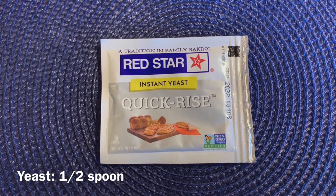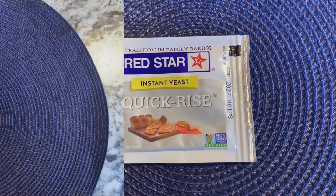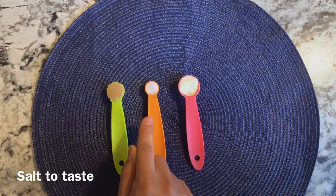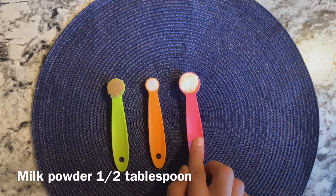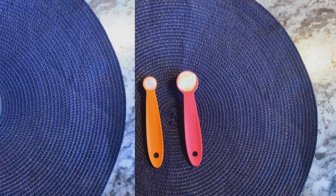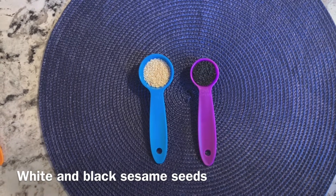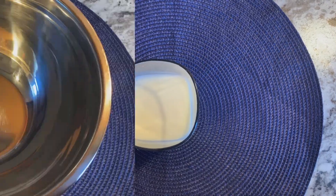But if you are using dry yeast, you have to activate it. I am using brown sugar — about half a teaspoon. You can use regular sugar. And about half a teaspoon of salt. I am using dry milk powder and 1 tablespoon oil. Black and white sesame seeds — this is for garnish. You can use one color. I have half a glass of milk.